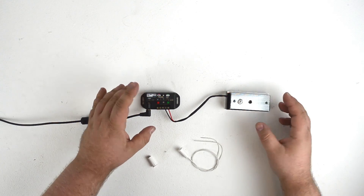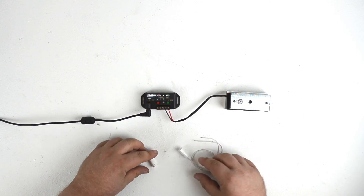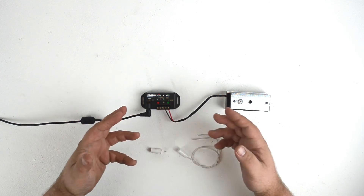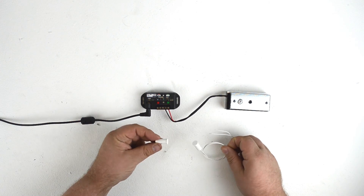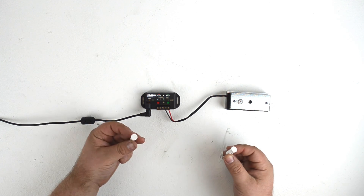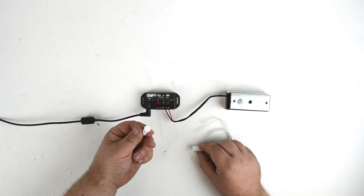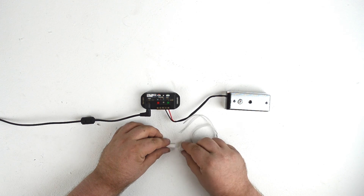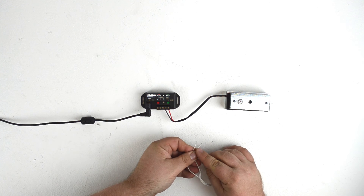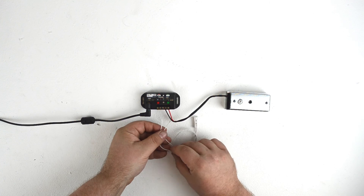Since this setup is most likely to be used in an escape room, you're not likely to be using just a push button to open the lock — though you certainly could. As I said, you can use any range of triggers with this setup. Here we have a proximity sensor. A proximity sensor consists of two parts: one that will be wired to the controller, and the other which could be implanted in a prop. When the two parts are brought together, it will trigger the controller. It wires up the same as the button — one wire to negative and one to in.